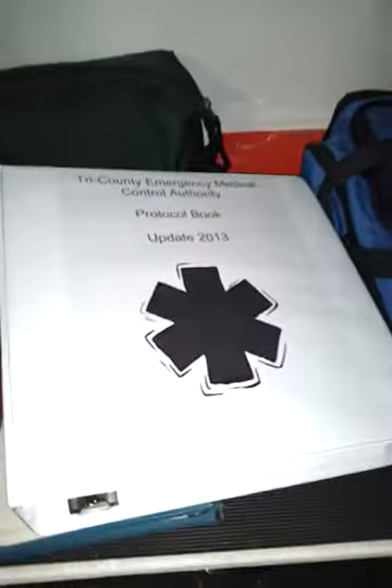Those are our new protocol books. Just got those a couple days ago.